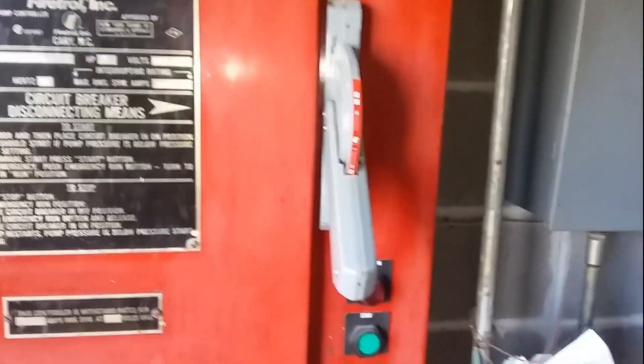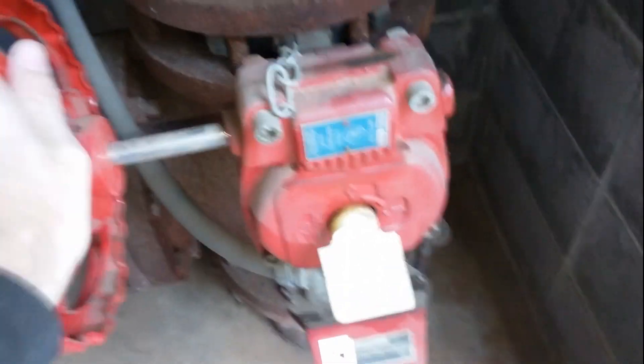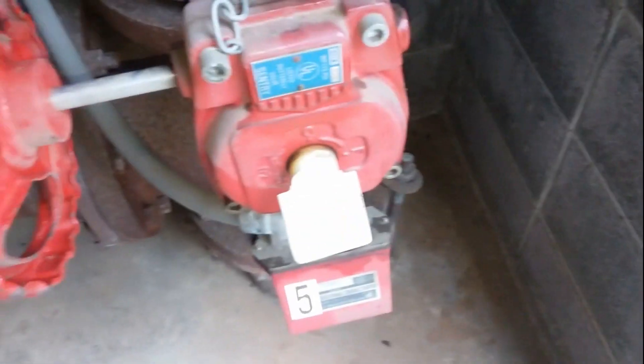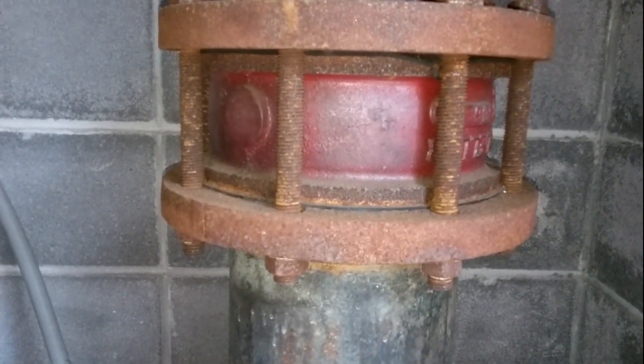I turned the fire pump off earlier, but I'll turn it back on. What I'm going to do is open this back up.